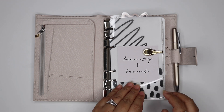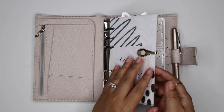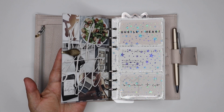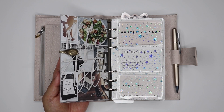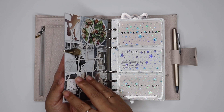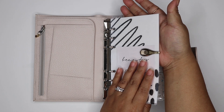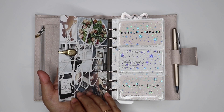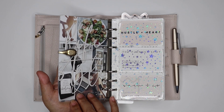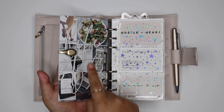I put a clear acetate over it just to protect it and bound it together with the gold ollie clip I always have there. The old dashboard is still there — it's still like my mini dream board or vision board that I keep in my planner — I just put it behind here, and I used my first divider, which is for year planning, to cover this dashboard as well just to protect it because it is just paper.